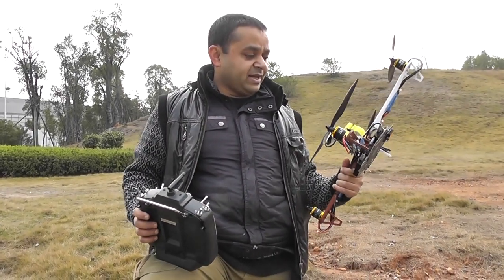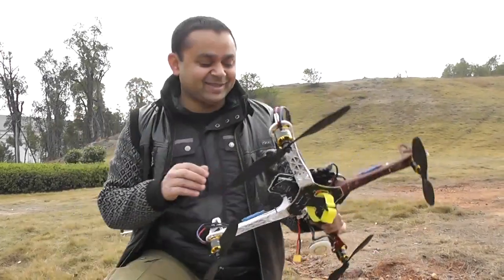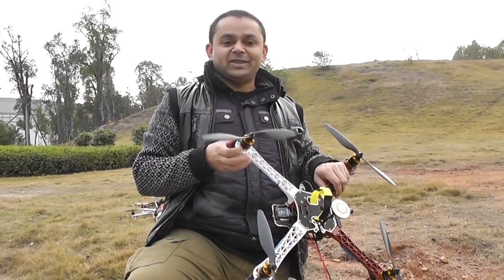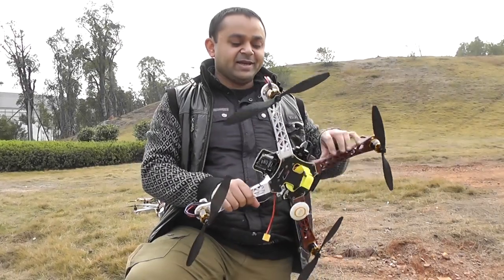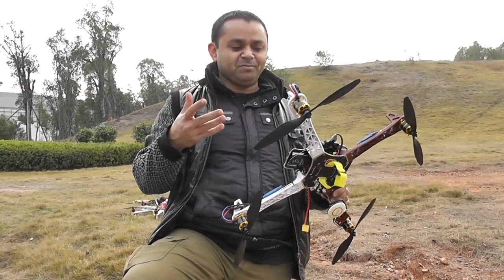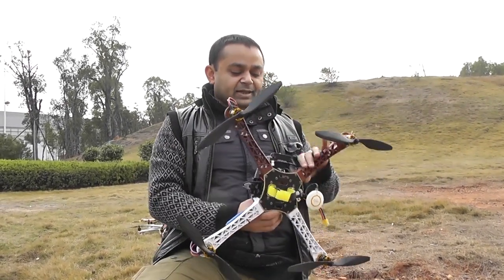Hi, Alishama once again, and once again another El Cheapo quad in my hands with the DYS 2217 800 KV motors. They are mid-quality motors, very very powerful — you have to respect their power. Running DYS mid-level, mid-quality ESCs running SimonK firmware on them.